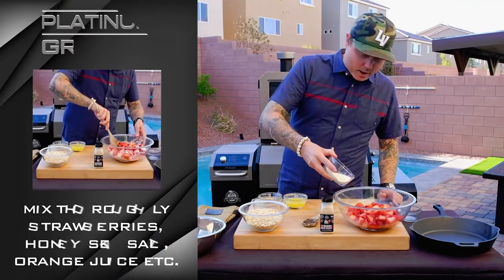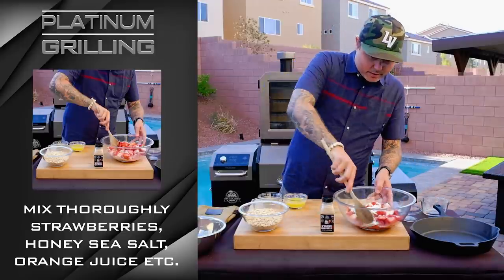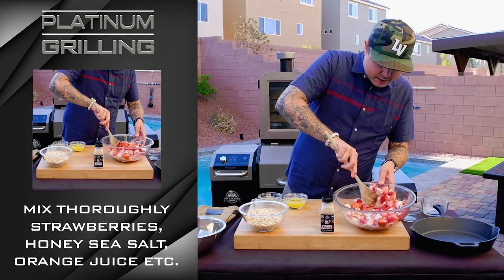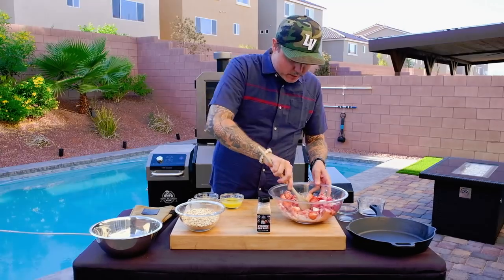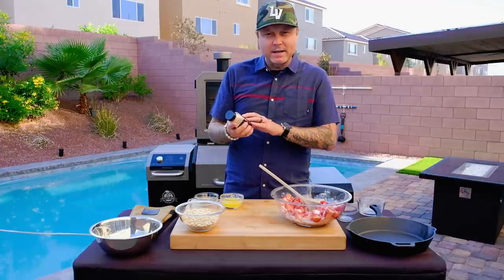We've got a quarter cup of flour — just regular all-purpose flour. We'll get that in there and get this mixed around, making sure everything is fully incorporated. We're also going to use the Pit Boss smoke-infused seasoning — the honey sea salt.